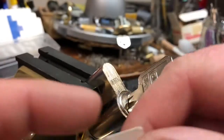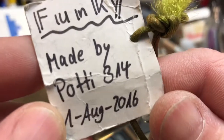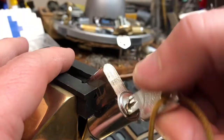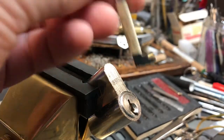Hello, it's FastCharlie, and I've got an Abus pin tumbler lock in here. It's called Funky. It's made by Potty304, 1st of August 2016. The key works absolutely perfectly. When you try to take it out correctly, it works anyway.